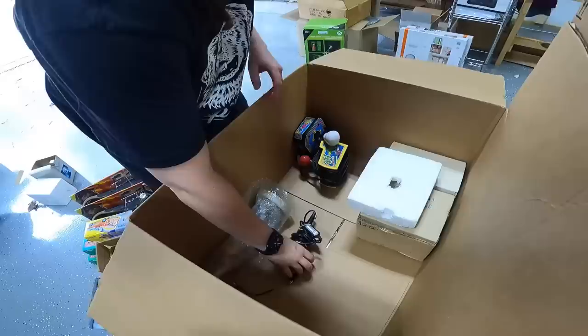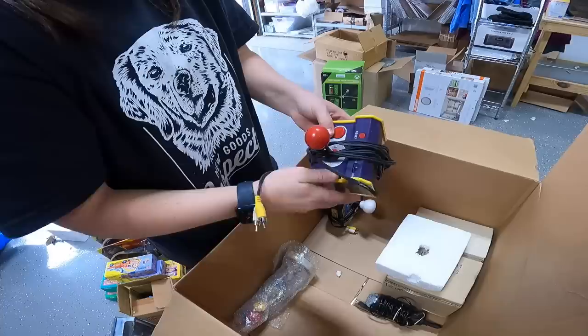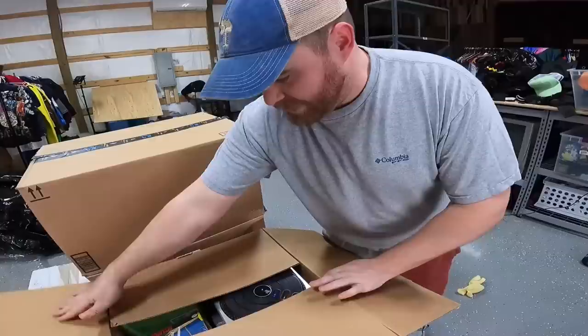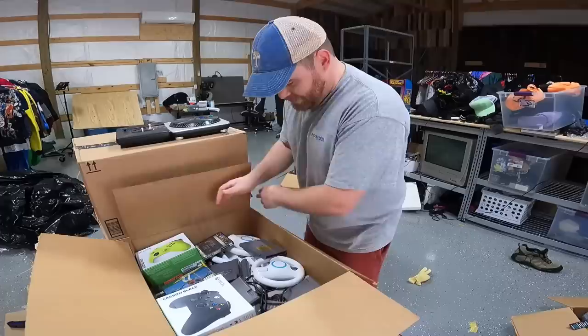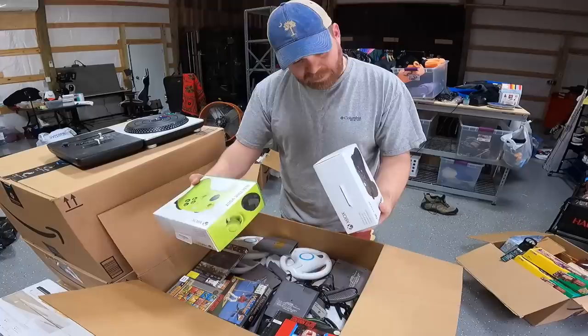We have some video game stuff — a little Rock Band microphone, a Namco plug-and-play that probably has multiple games on it, and Mrs. Pac-Man. We got a DJ Hero thing, some games, Xbox One Carbon Black controller, Xbox One Electric Volt. Those work with Xbox Series X too, so they're probably 40 bucks a piece or so.